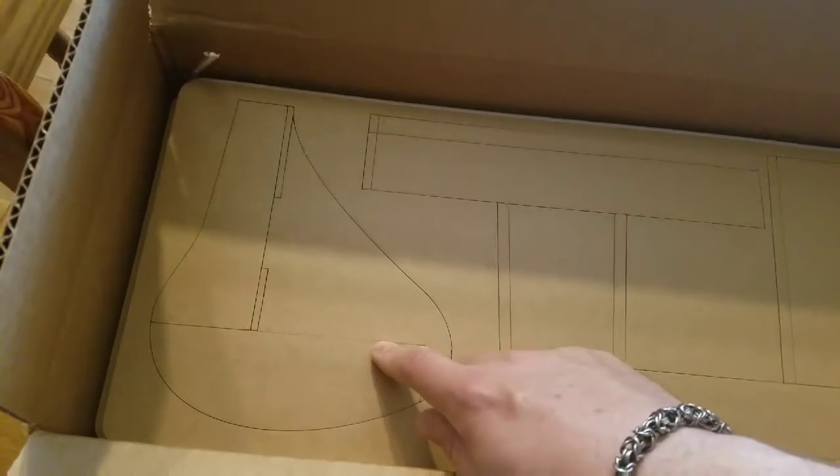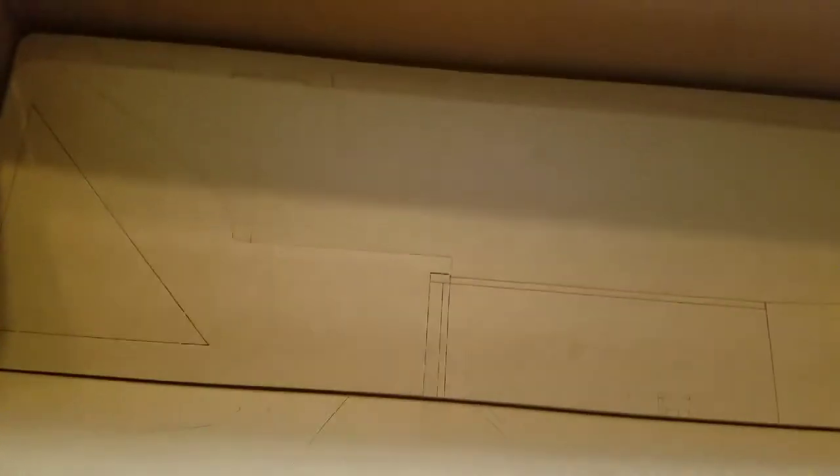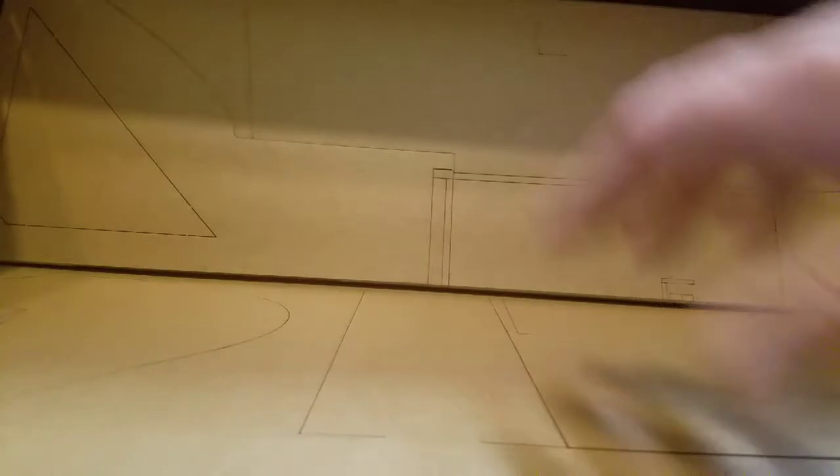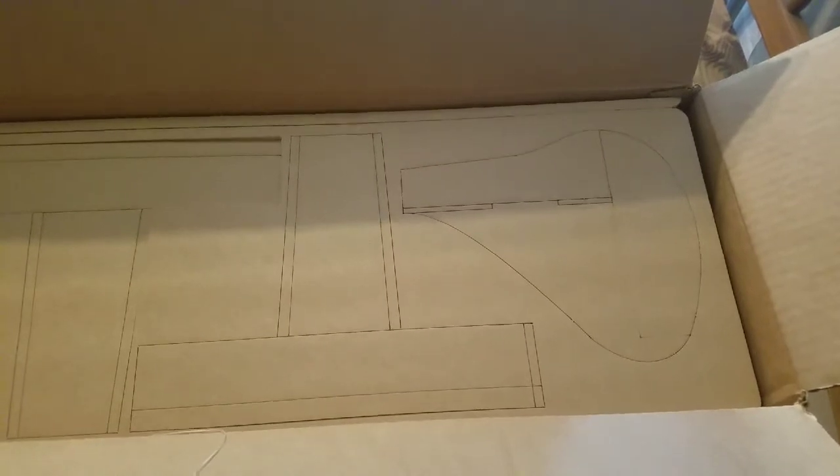There are quite a few sheets in there — I don't remember exactly how many but quite a few. Anyway, that's just a good little look at what to expect in a speed build kit from Flight Test.